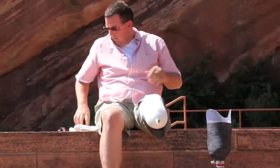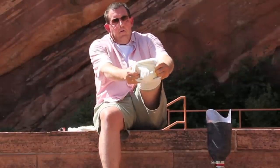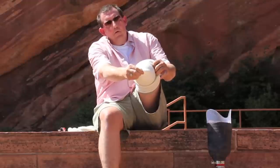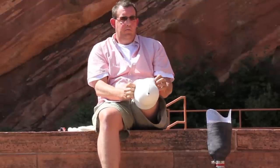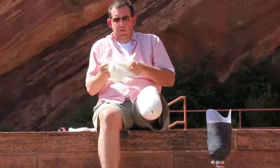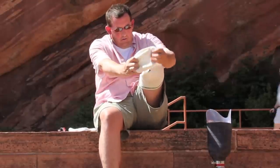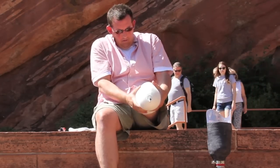Many people that use a prosthesis wear prosthetic socks over their residual limb. These prosthetic socks come in a variety of thicknesses and materials. There are many benefits and uses for these socks. They provide cushion, reduce and absorb friction, protect the skin, absorb perspiration, and compensate for shrinkage and or swelling of the residual limb.